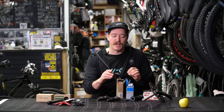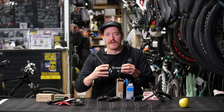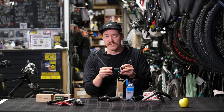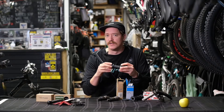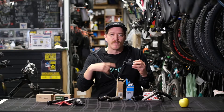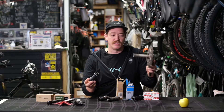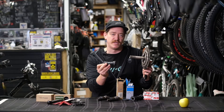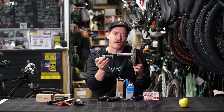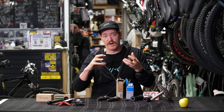Moving on from that type, you would see an external bearing bottom bracket. Again, these are threaded, but the bearings actually sit outside of the frame. The advantage of this is that it's a stiffer interface — when you're putting a lot of power down, the cranks remain stiffer and therefore translate more power to the rear wheel. In this type, the axle is actually attached to the crank, so the bearings don't have the axle in them until you put the cranks through.